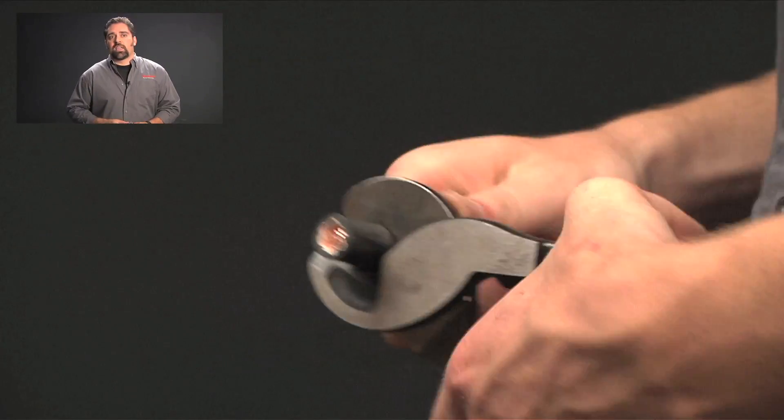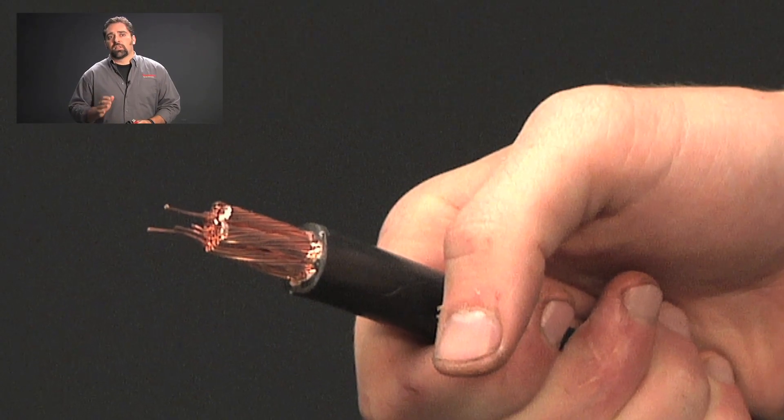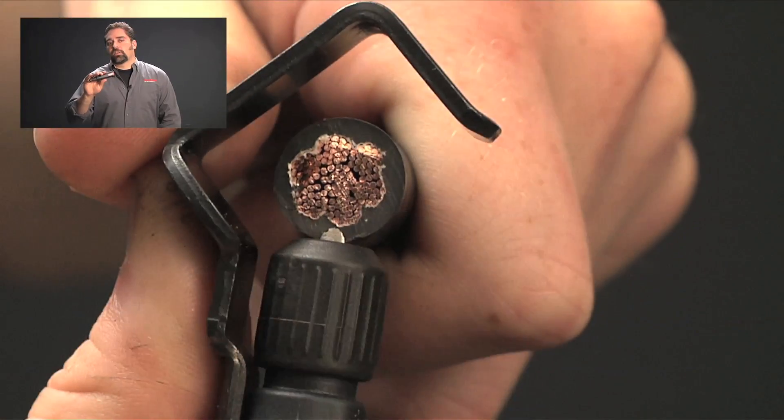Some technicians use a small cable cutter or a jackknife to strip the cable. The problem is that these tools will likely take off some of the wire, which in turn decreases the diameter of the cable, which can weaken the crimp. We recommend using a quality cable stripper so you can set the blade to the exact depth of the cable insulation.